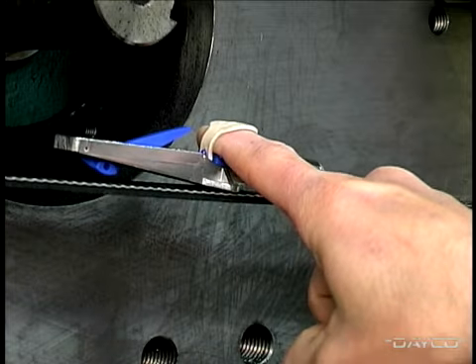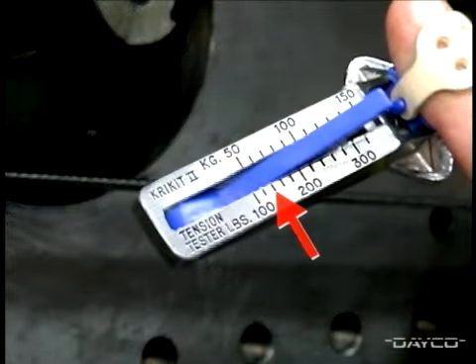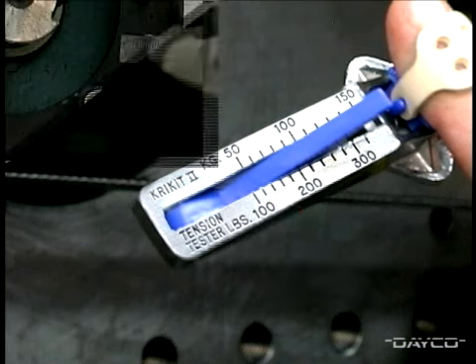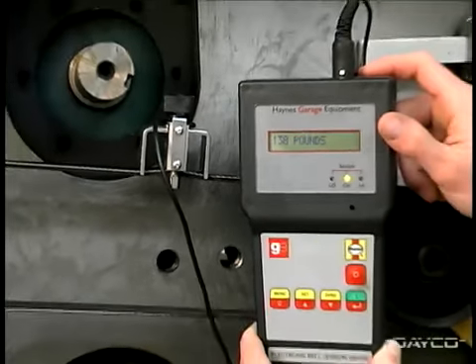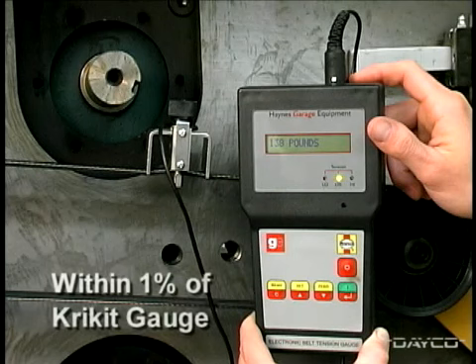Next, remove the gauge and read the belt tension by looking at the number where the top side of the pivoting arm crosses the numbered scale on the body. This reading is 140 pounds of tension. Here is a thousand-dollar electronic tension gauge measuring tension on that same belt. This gauge registers 138 pounds, which is within one percent of the cricket gauge reading.